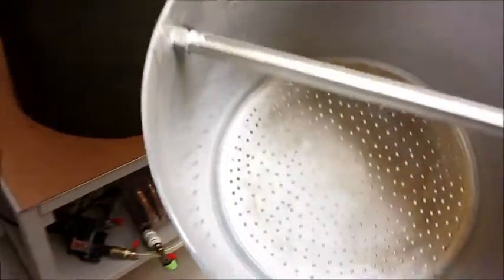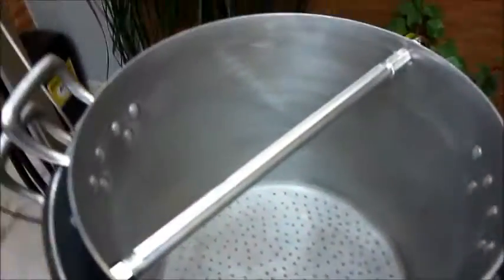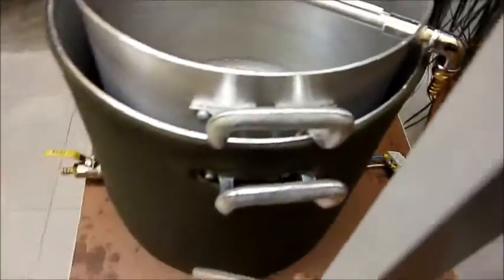Como é que a gente faz o cozimento? Peguei uma panela menor e furei ela todinha. Engenheiro não faz gambiarra, faz solução técnica alternativa. Você põe a panela aqui dentro — ela tem uns furos ali — e eu comprei uma telinha de inox bem fininha pra ajudar na filtragem. Adiciona água, coloca o malte. Isso aqui já é uma evolução; antes era um cano de PVC. Agora é um caninho de chuveiro de 6 reais. Você conecta a mangueira que sai da bomba nesse dispositivo.